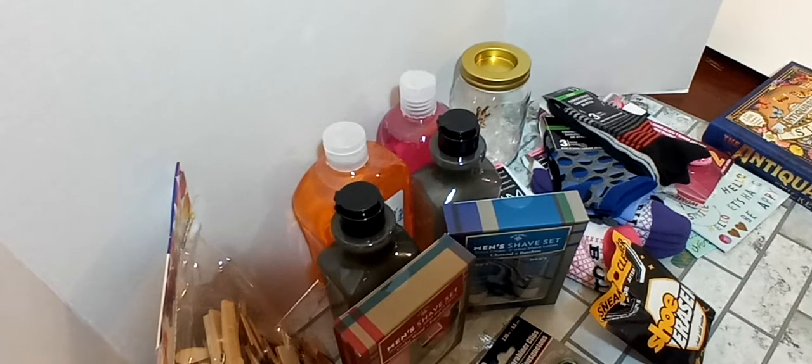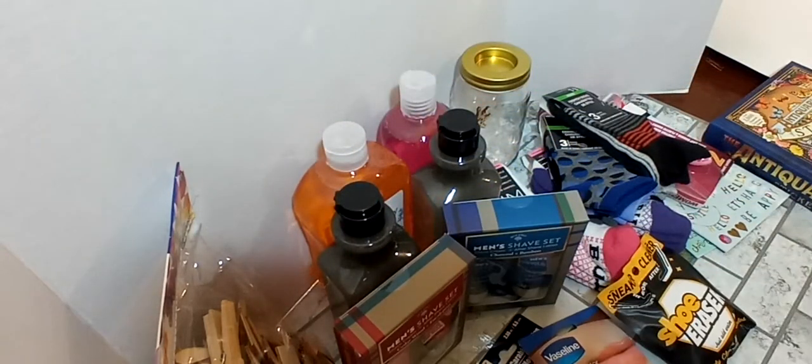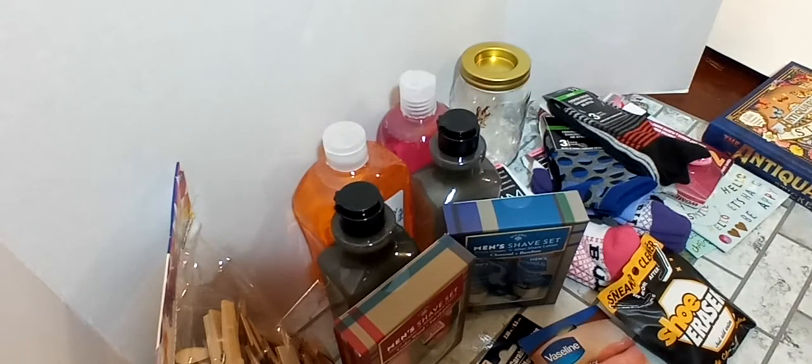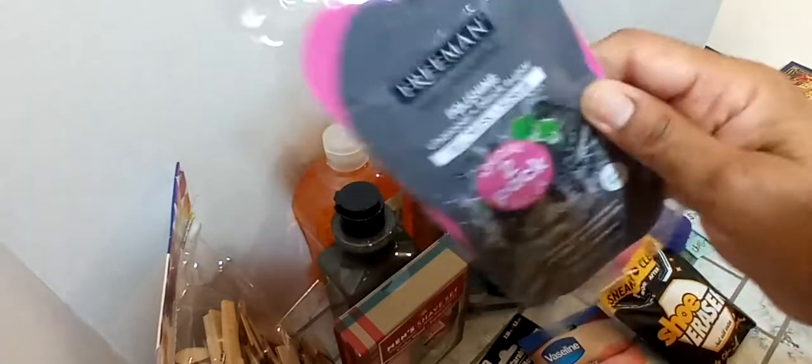I picked up Vaseline Lip Therapy Cocoa Butter — I got that for myself, it's that time of year. And then I picked up this two-pack of the Freeman Feeling Beautiful gel mask. You get the charcoal and black sugar gel mask plus scrub, and then there's a Neon Vibes clay mask on the back.